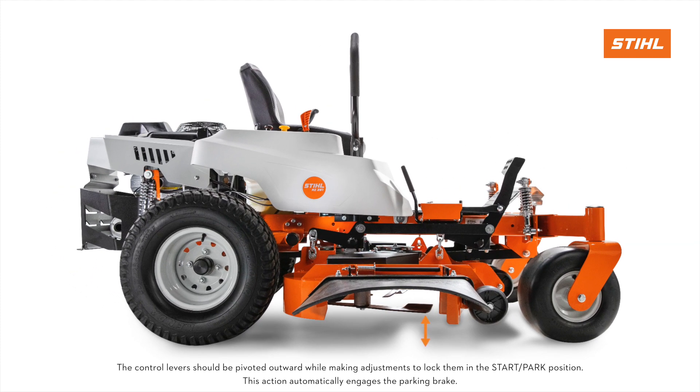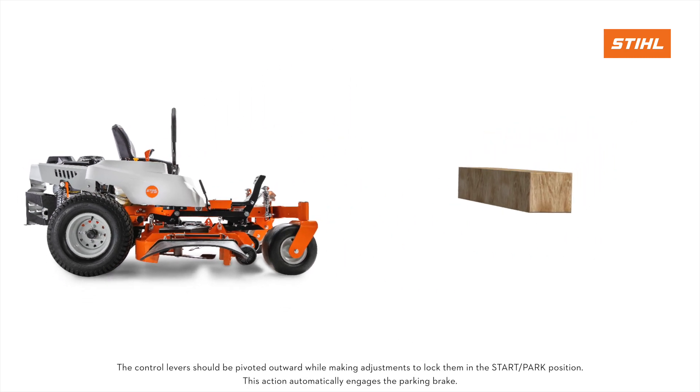If the measurements are incorrect, adjustment is needed. Place a 3 and 3 quarter inch tall block under the front corners of the mower deck and a 4-inch block under the rear corners of the mower deck.